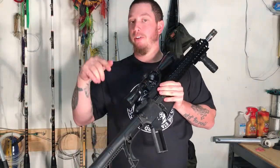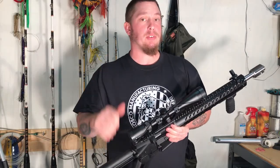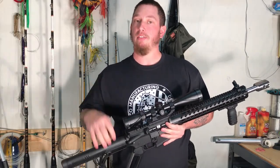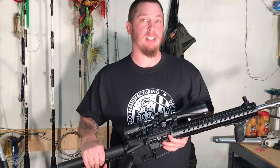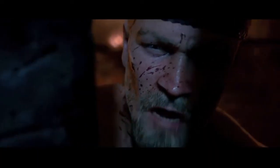Let me know your thoughts down in the comment section below. If you like this video, please give me a thumbs up, and if you haven't yet, please consider subscribing to the channel. I'll see y'all next week. Thanks — I am Beowulf!